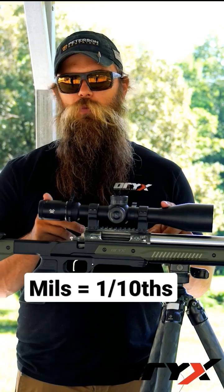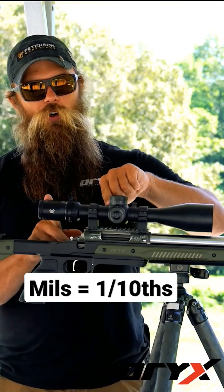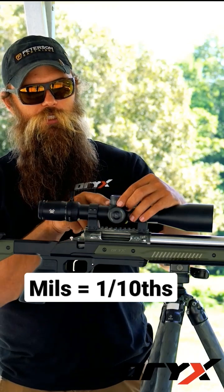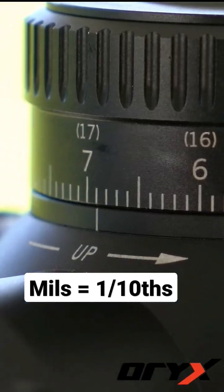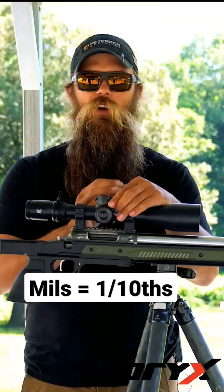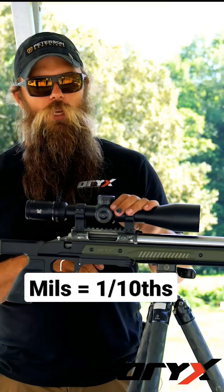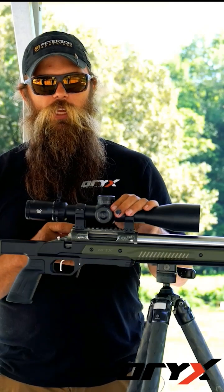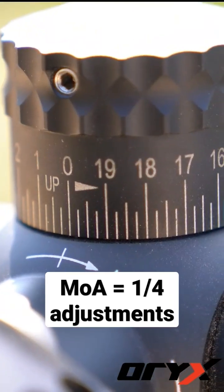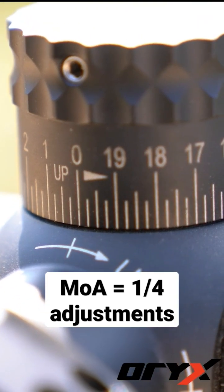If you're trying to decide which one you have: mils are graduated in a base-10 system. So if you see, like on this scope, it'll say 0.1, 0.2, 0.3, 0.4, 0.5, all the way out to 1 mil. On an MOA system, it's graduated in quarters — so you'll see zero, then four lines, then one.